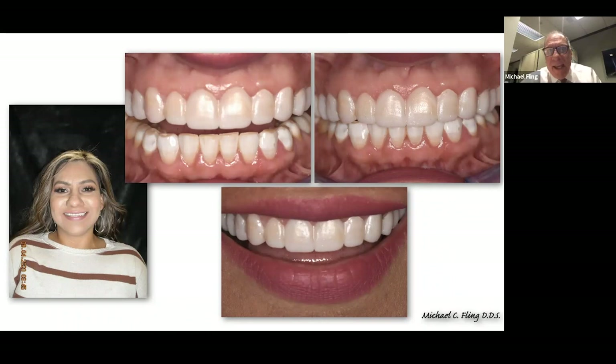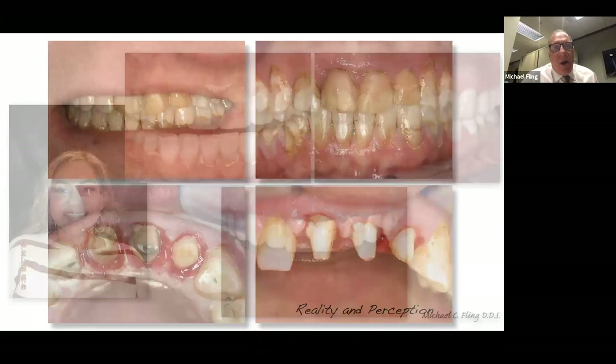A great way to help patients understand what's going on, instead of telling them, is to show them. We get photographs before we begin, and photographs with these in place. I let her wear those home — they're not going to stay in very well because they're just laying on the teeth — but this has meaning to her. She can see it and now she can understand what it would be like. Understanding all of the contours and components of how it should be really matters.